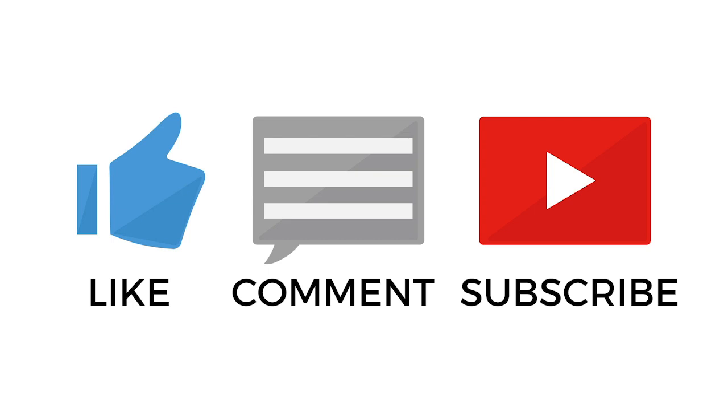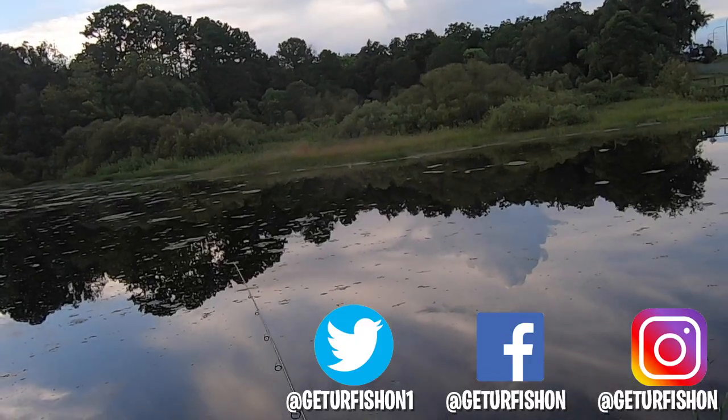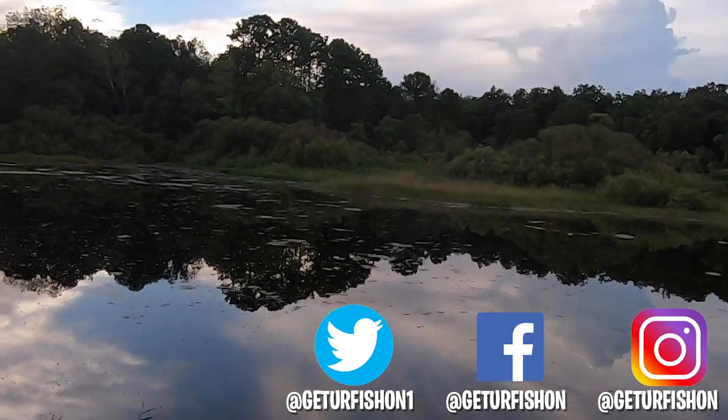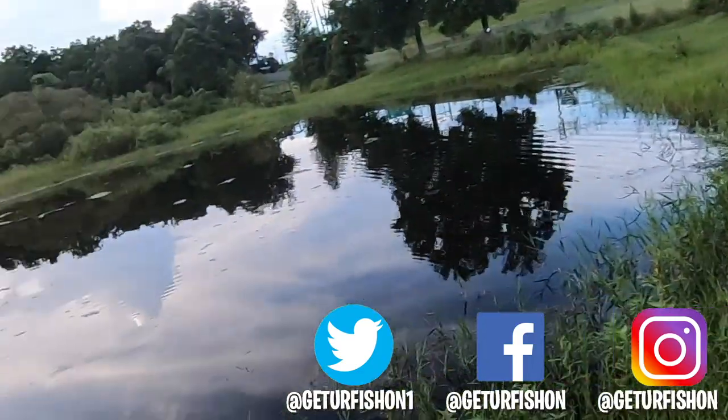Click the like button and subscribe too, please. Again, thanks for being part of our team. Let's remember to do a few things: take a kid fishing, get your fish on. We will see you soon. Cheers!